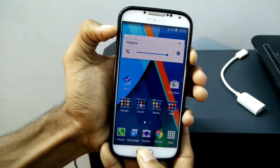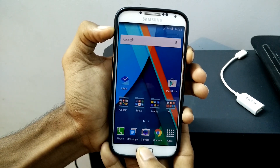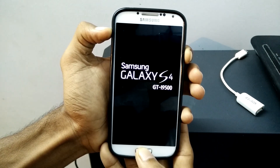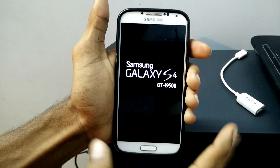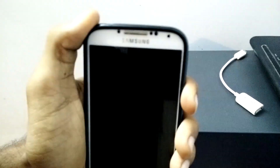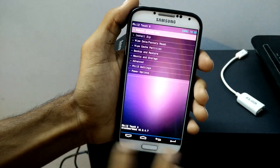Now go to recovery and check whether the custom recovery has been installed. For that, press volume up, home button, and power key at the same time, and release the keys once you see the Samsung logo. Wait a few seconds. You can see PhilZ recovery has been successfully installed.